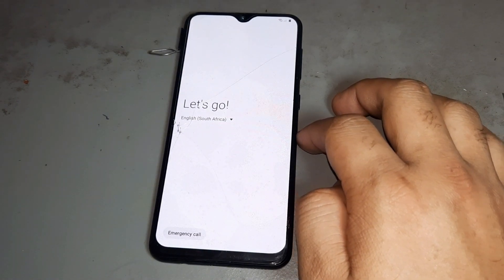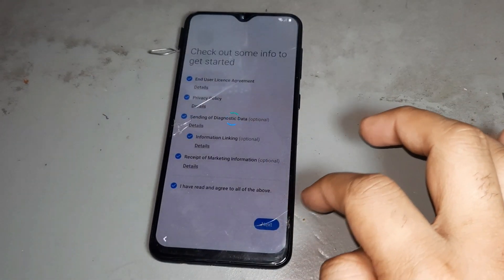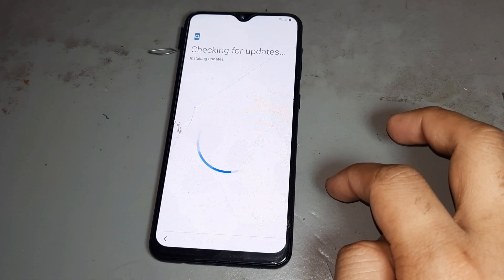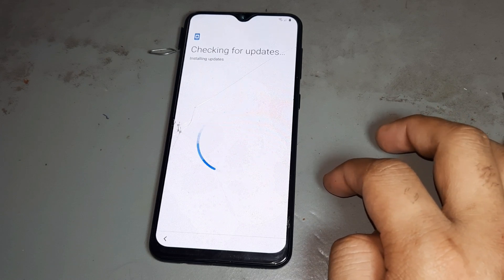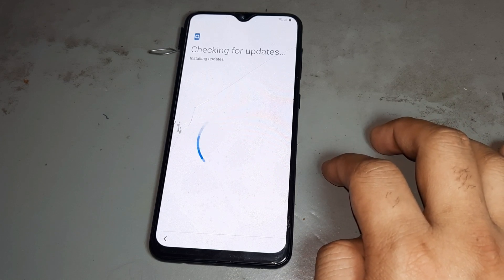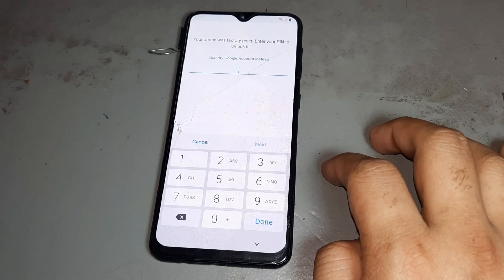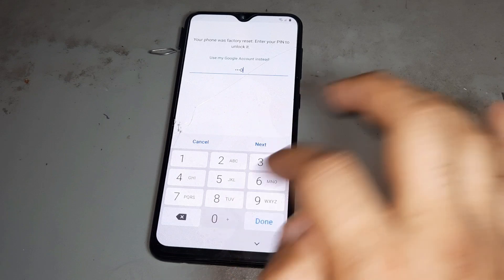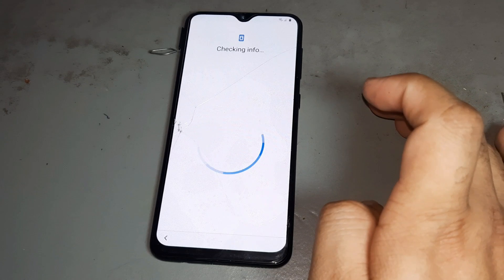Press Next, again Next. You see — first time we had the pattern lock. Whichever password I put, it is showing this one. After that put whichever password you are using and press Next. After pressing Next, your Google account is open 100%.